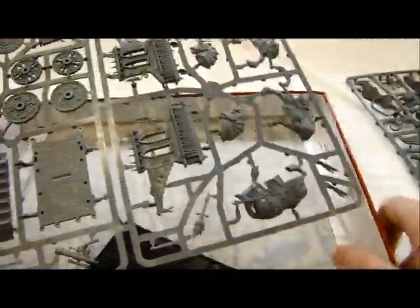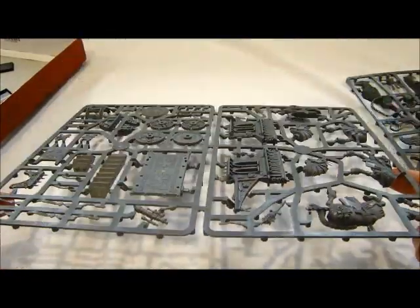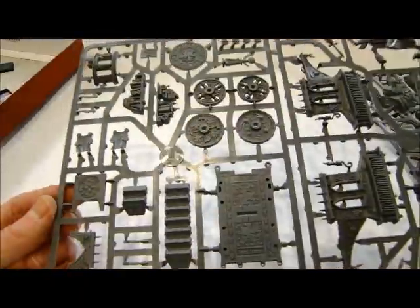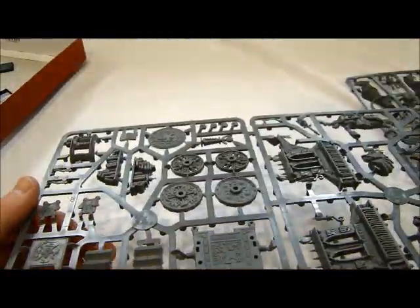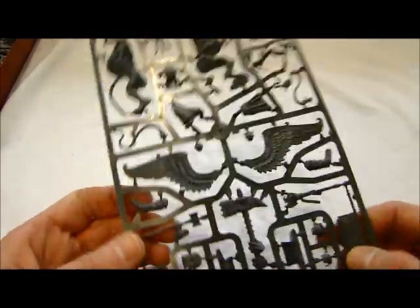Let's take a look at the sprues. Yep, that looks familiar — this is the same sprue that comes with the other kit, the Celestial Huracanum. So it looks like they just used one sprue to add to this kit to make it the War Altar. You can't blame them — there are going to be bits you're not even going to use in that other one, so that's pretty neat.